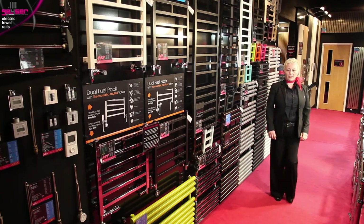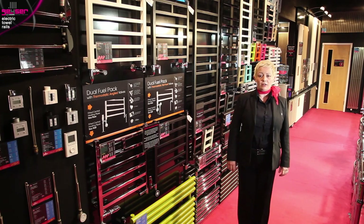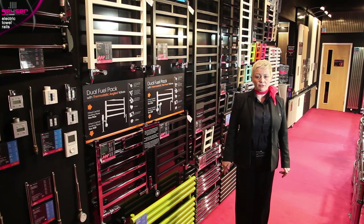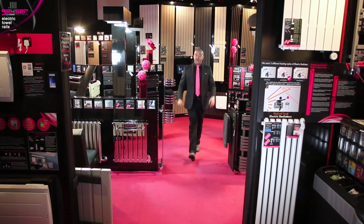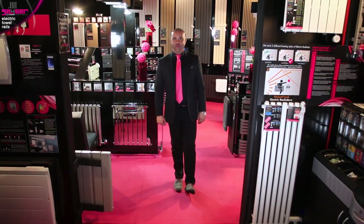Now you know all you need to make an informed decision about purchasing an electric towel rail for your kitchen, bathroom or utility room. We hope you have found this — as part of our series of technical information videos — helpful. Thank you for watching.